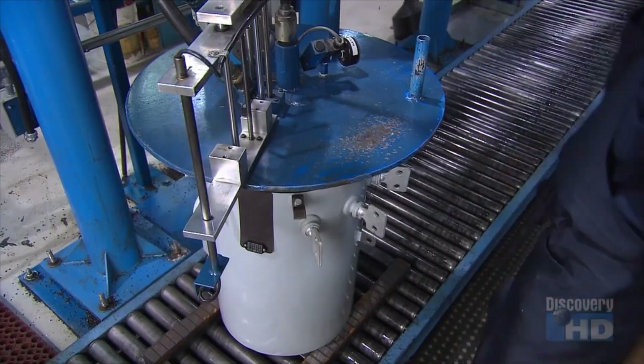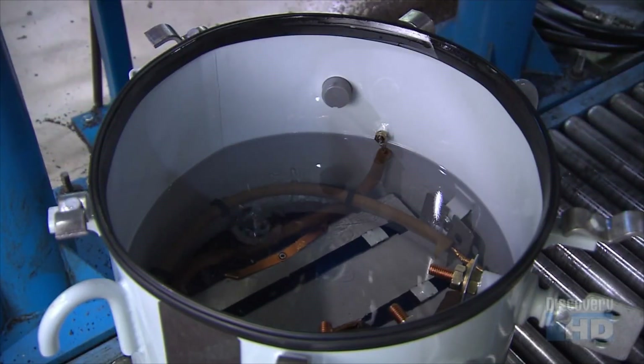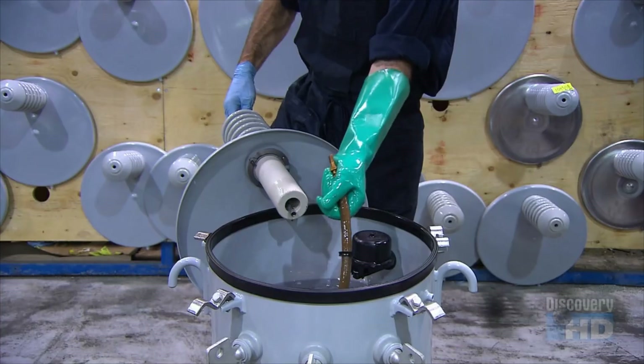A machine fills the tank with mineral oil, using a vacuum to make sure the oil disperses throughout the coil and cores. The oil is used for its thermal and insulating properties. An internal fault detector will alert maintenance crews if there's a short circuit.